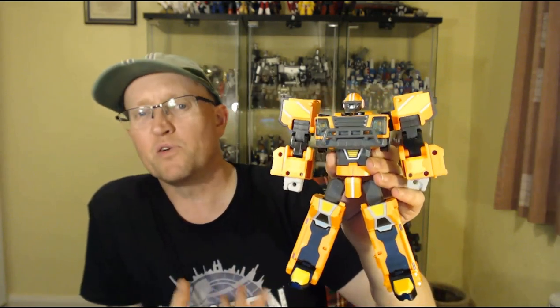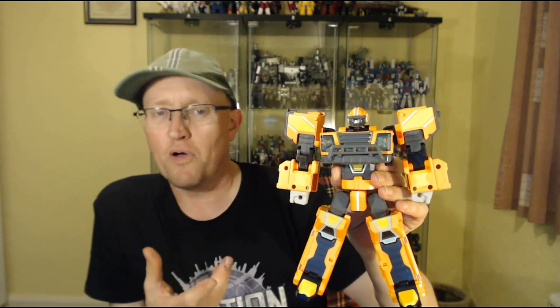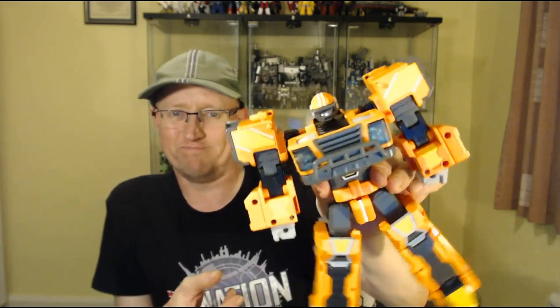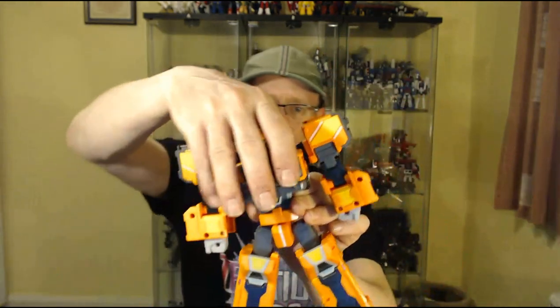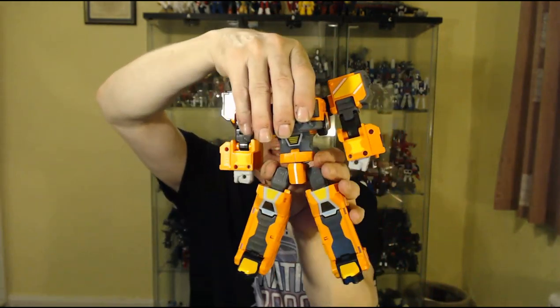Compared to Tobot 2023 Tobot X, Tobot X is super chunky and very solid. This guy, not so much — he's a little wibbly, especially around the waist area.